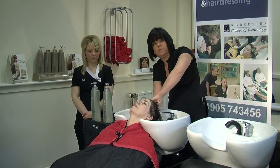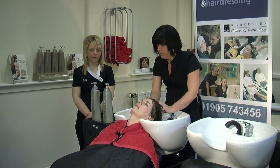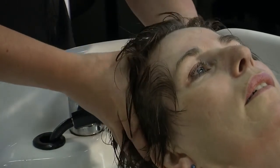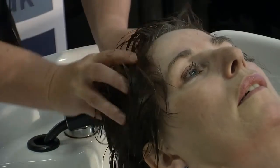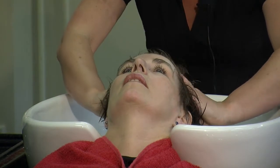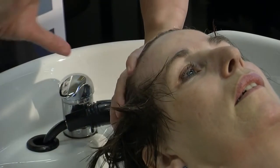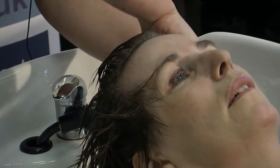Don't forget the nape. You can see my hands doing really nice slow movements. Once we have done that, we then finish off with a bit of effluage — just taking it all the way through.